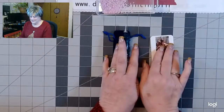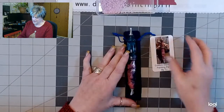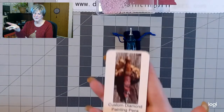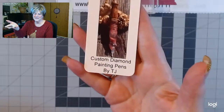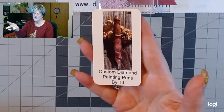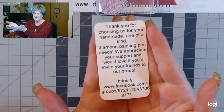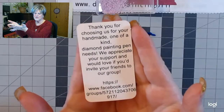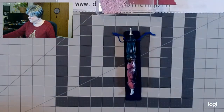I want to show it to you. So here it is. And it's from Custom Diamond Paintings — Custom Diamond Painting Pens by TJ, my favorite pen turner. There's the information on the other side. If you want to freeze the film, you can, and I'll have all this information in the description box.